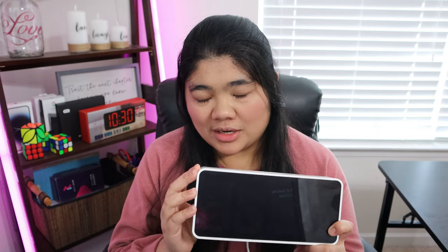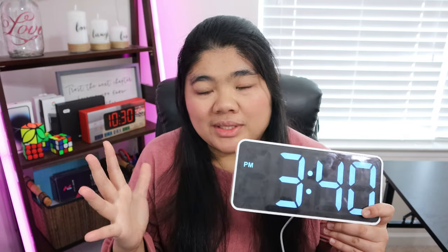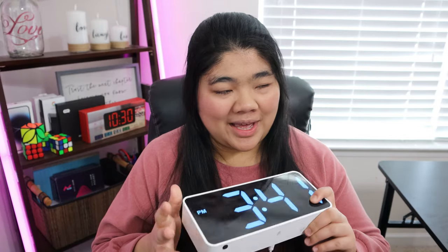I think the dimmer is such a nice feature. You don't necessarily want a really super bright light at night, but during the day you can have it really bright and easy to see. I think it's a really nice clock — we've had it for about a week and haven't had any problems.